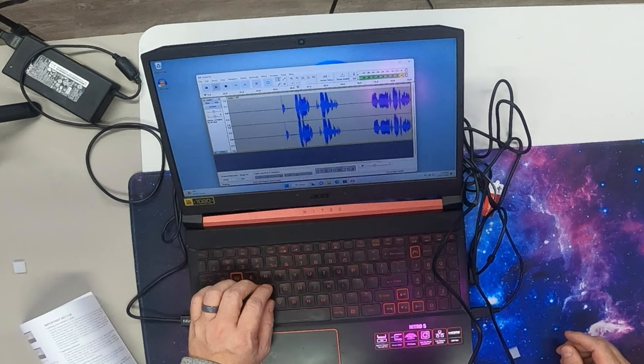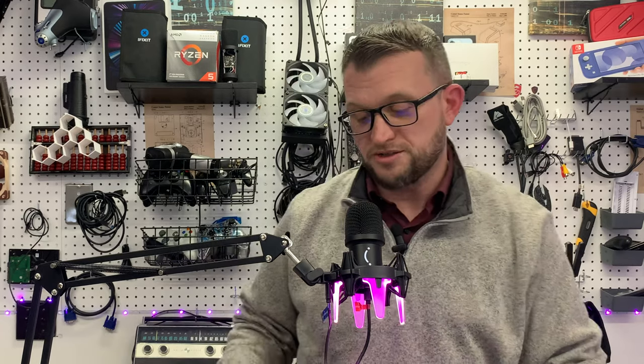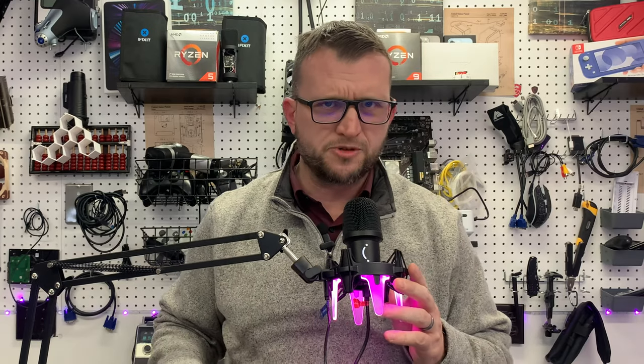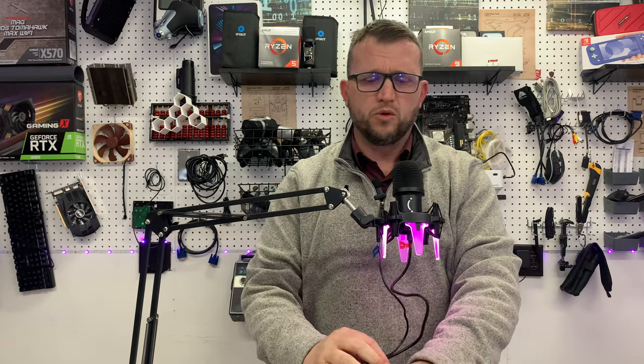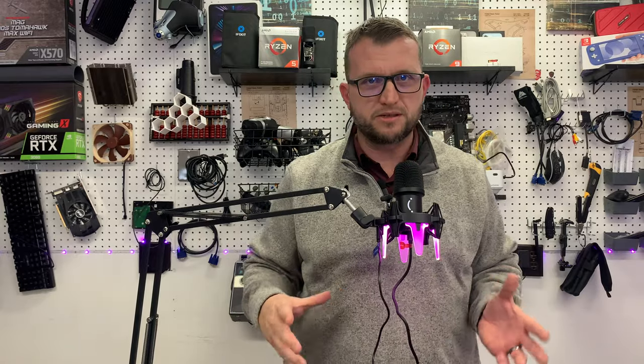It sounds great guys. The quality of this mic is high quality, it's definitely up there. I highly recommend it. Let's get this hooked up to a Mac so you can see it that other way as I promised. We kind of got a cord disaster going on right here but we'll straighten that out later - this is not its permanent location.